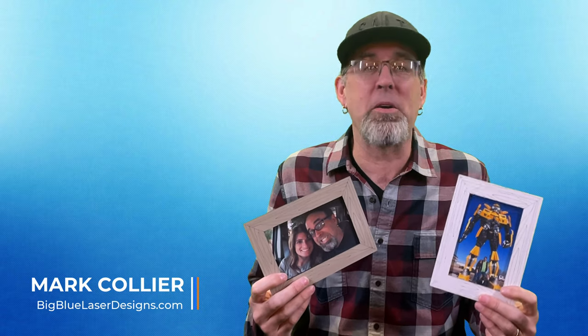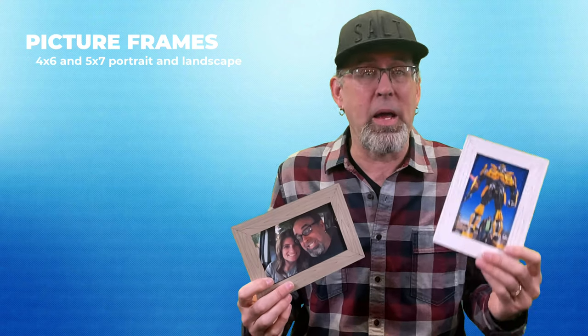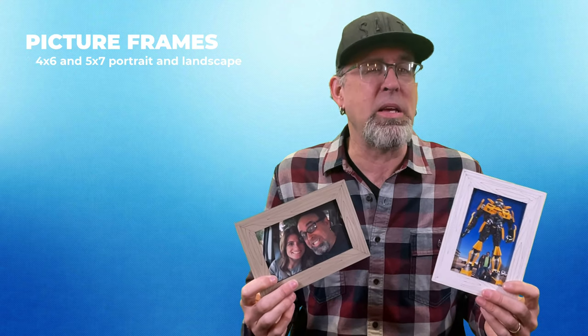What is up everybody? Today I'm here to talk to you about picture frames. We've all got pictures around our house of loved ones or things that we've done that we want to display, and these are a perfect fit for that. They come in both 5x7 and 4x6 in both landscape and portrait orientations and they're really easy to make.